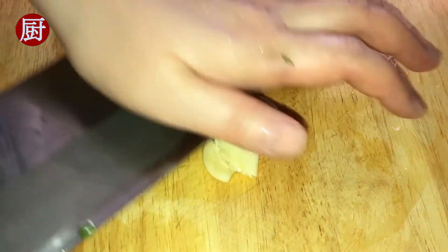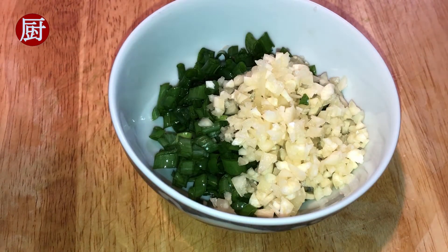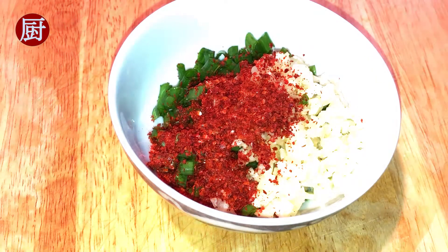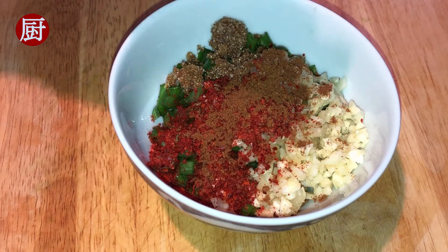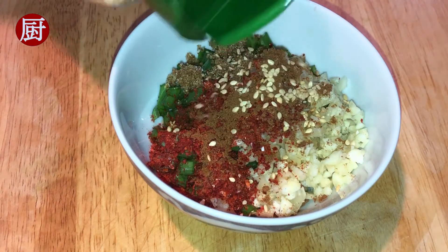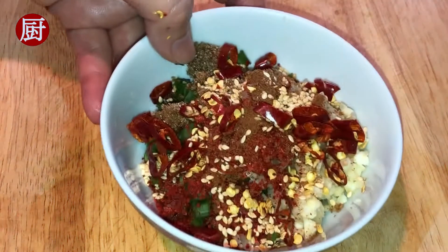For the sauce, chop some scallions and mince the garlic. Put into a bowl, add red chili powder, sugar — I am using brown sugar, red sugar works too. Add five spices. Add a few pinches of sesame seeds. Then chop some dried red chili peppers and put on top of the other ingredients.